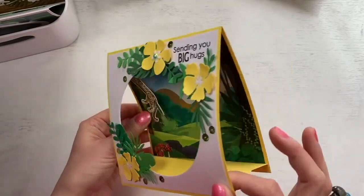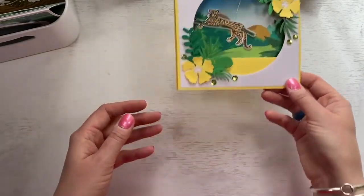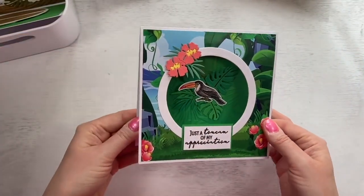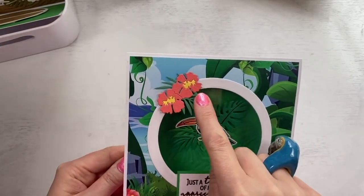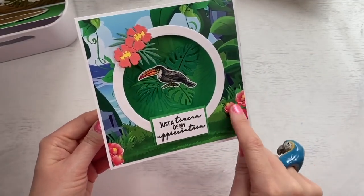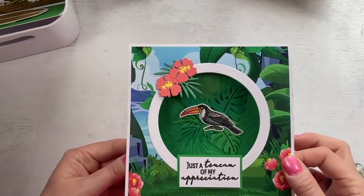You can see the different background papers — this is a six by six card and the papers are six by six, so you're not having any wastage either. Then we've got this one — 'just a toucan of my appreciation.' And there's that one where I said about paper piecing and building it all up. Really nice die, one of my favourites. I just match the colours with the paper — easy to colour in as well. I use my coloured pencils with these.